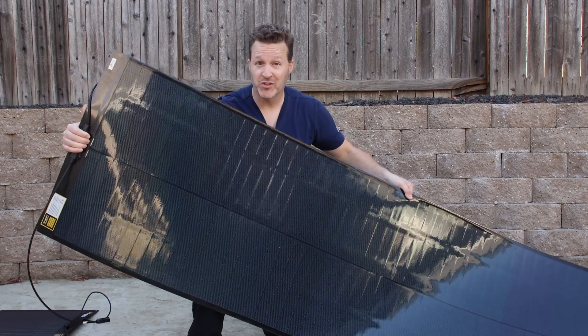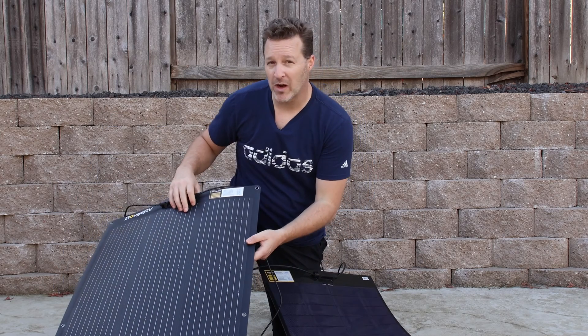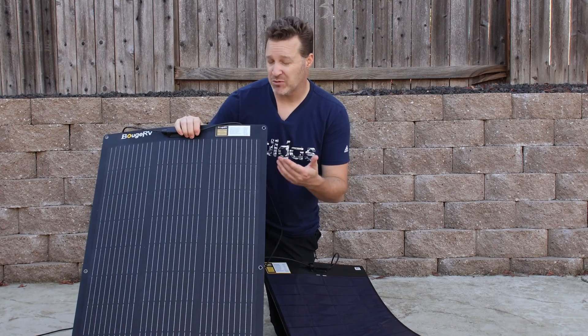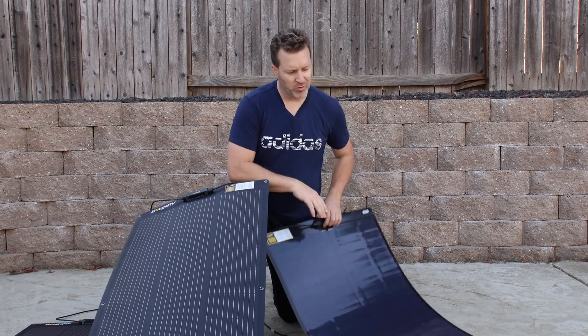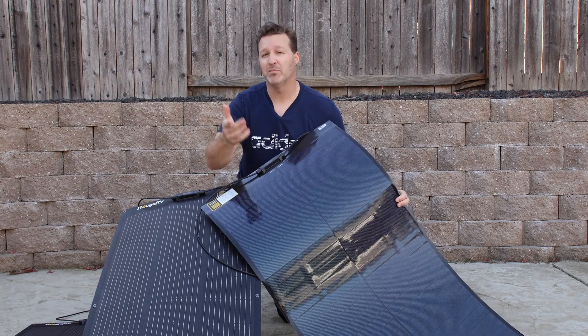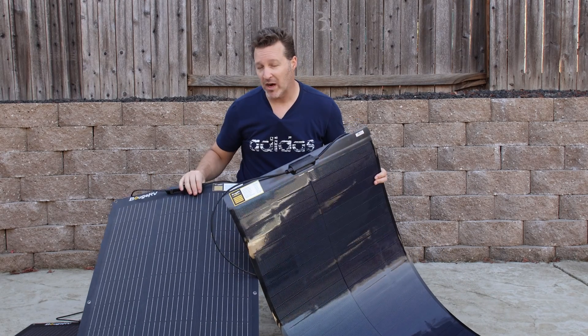Should you get 200 watts or should you get 200 watts? Wait, that's the same, right? No, it's not the same — it's actually a little bit different depending on how you wire your panels and also what your project might be. So is it better to get two 100-watt panels or maybe two 200-watt panels and wire them in series or parallel, or is it better just to get one big panel depending on what your build is?